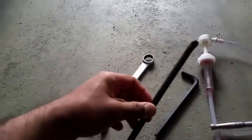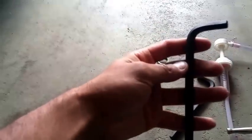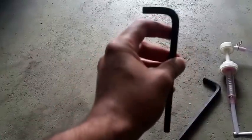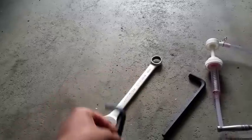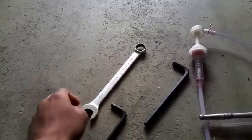You need an 8mm allen key — there's no substitute for this allen key because there's not enough room beside the fill bolt to have a ratchet or anything else go in. So you need this to open the fill bolt, and you need to open the fill bolt before you open the drain bolt, because if the fill bolt gets cross-threaded or something you're not gonna be able to open it whatsoever.